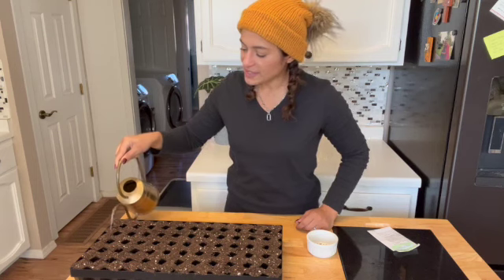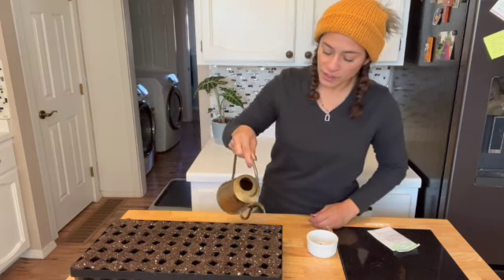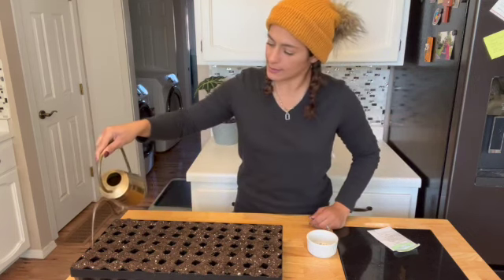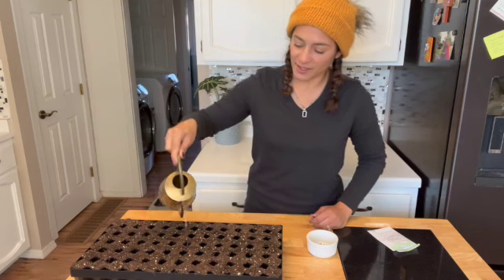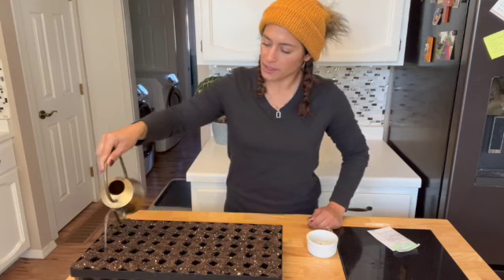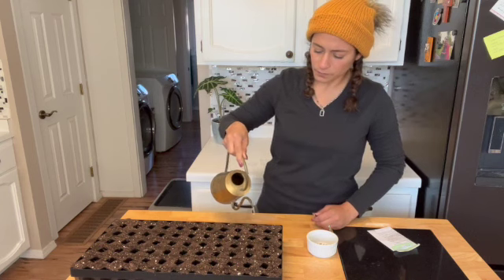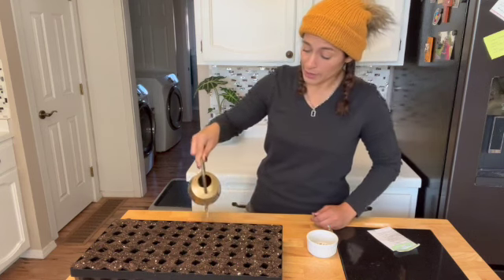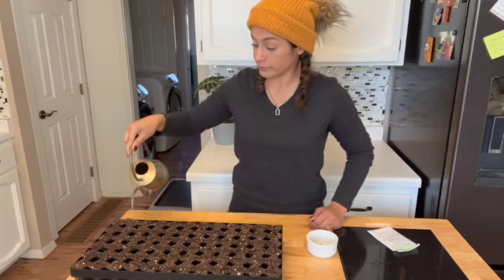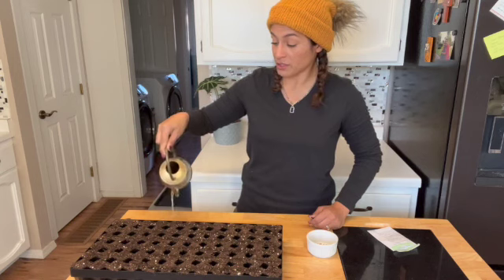It says Eryngium needs light to germinate. So what I'm going to do is make sure that this mixture is nice and moist before I begin, and then I'm going to give it a good spritz on top with my mister to get some good water contact with the seed. That's what I'm going for, and we're going to see if that works. Hopefully it works — you never know. Sometimes with Mother Nature, you can never tell.